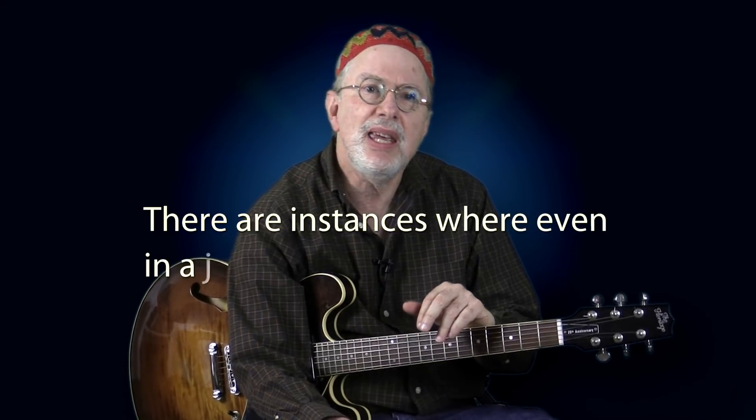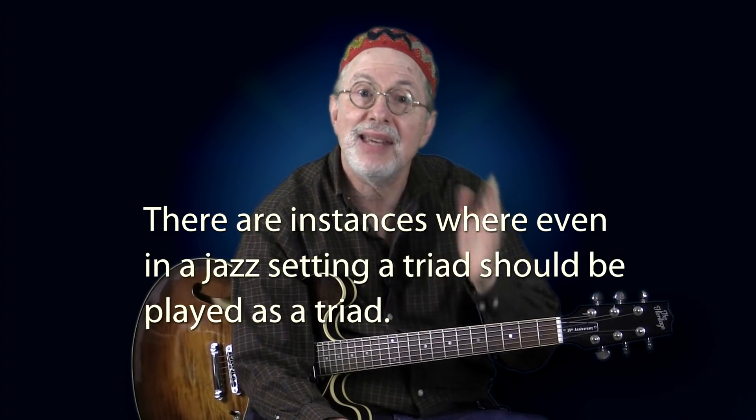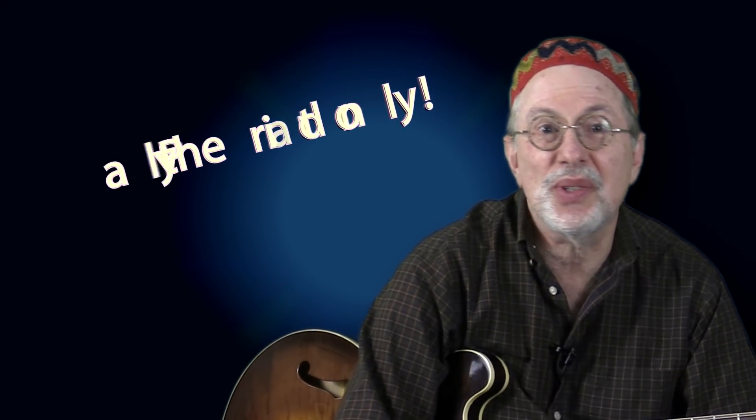There are instances where even in a jazz setting, a triad should be played as a triad. This is something we find in more recent compositions not part of the standards repertoire or what is sometimes referred to as the Great American Songbook. Many jazz composers before the turn of this century started using triads as a result of their folk and rock influences. For example, take Pat Metheny — when one of his lead sheets has a triad, it means play the triad only. The same goes for John Scofield or Mike Stern. But if in doubt, always listen to the original recording.